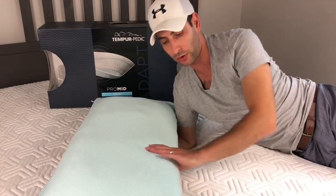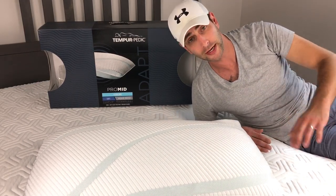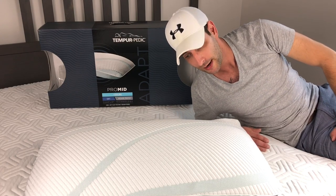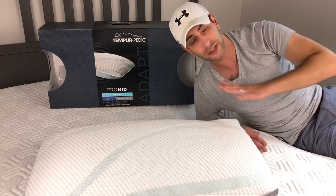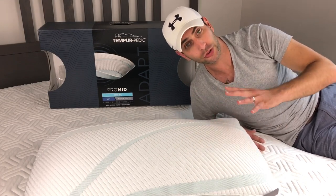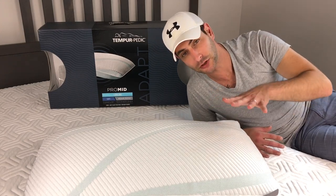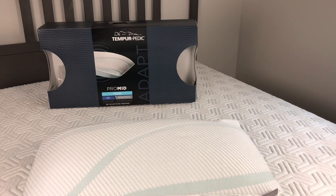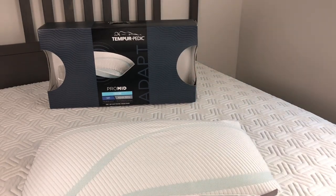If you guys are interested in Tempur-Pedic products, I'm going to have a lot more videos — please subscribe, I really appreciate it. I'm going to do another video comparing the Pro Low versus the Pro Mid side by side, showing how they both conform and the softness differences. Thank you for watching, please give me a thumbs up, and have a great day.